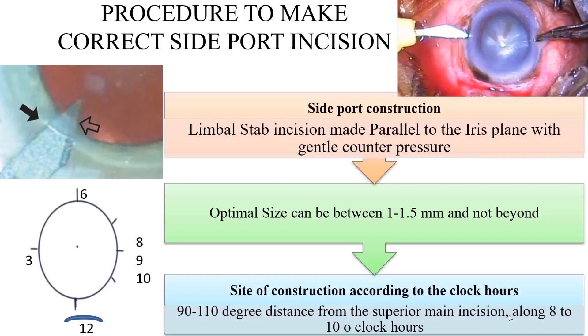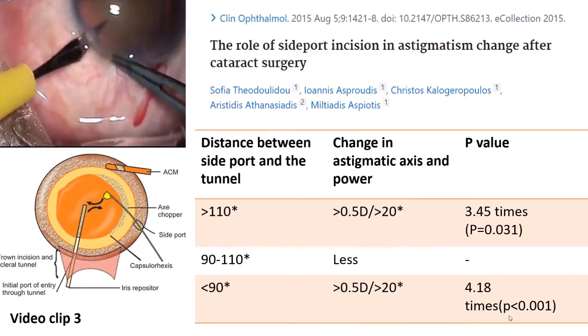The site of construction can be anywhere along 8 to 10 clock hours, preferably 90 to 110 degrees distance from the superior main incision.